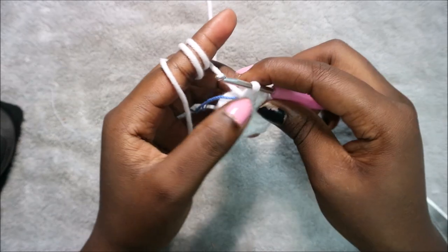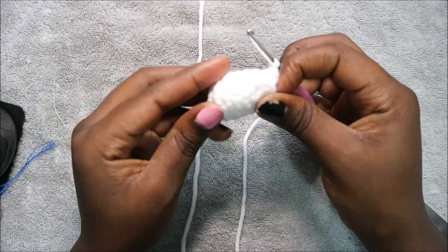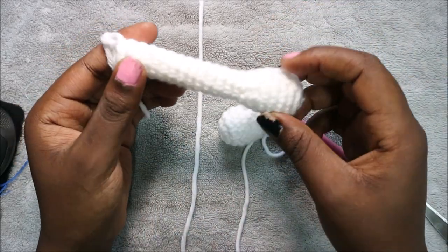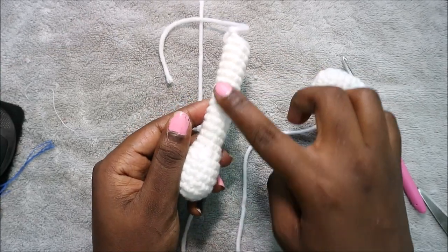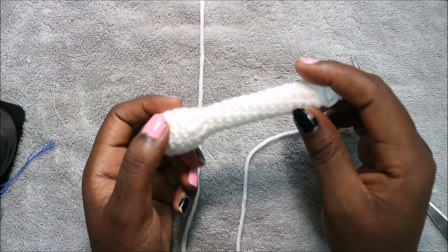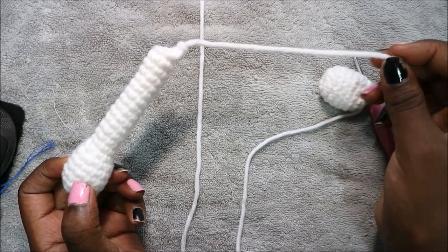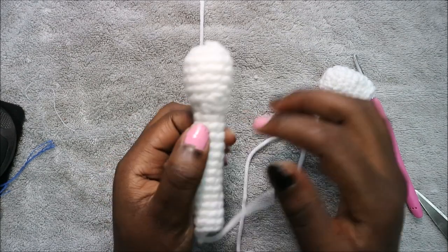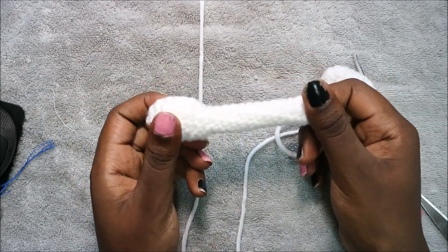Make sure you stuff the bottom first before continuing. In the next 14 rows do single crochet all the way around in each row for a total of 8 stitches in each row. When done, cut your yarn long enough for sewing. Your arm should look like this — we only stuff the bottom part, not the long tube section.